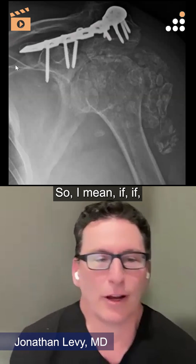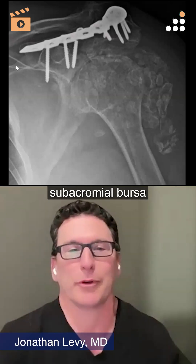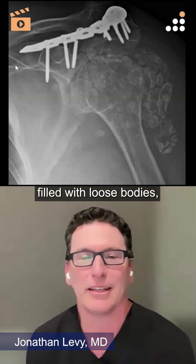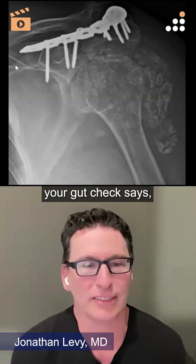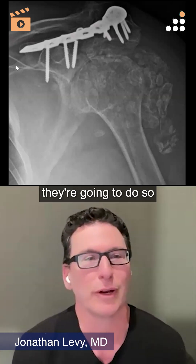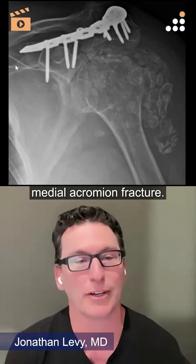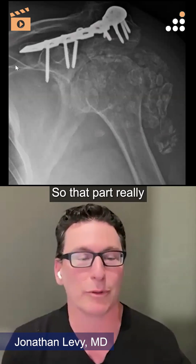If she's cuff-deficient and that's her entire subacromial bursa filled with loose bodies, your gut check says this patient's going to do best with a reverse. But I don't think she's going to do so great with a reverse if this looks like a more medial acromion fracture — that part really is a big changer for me.